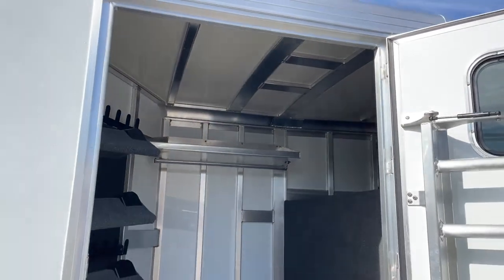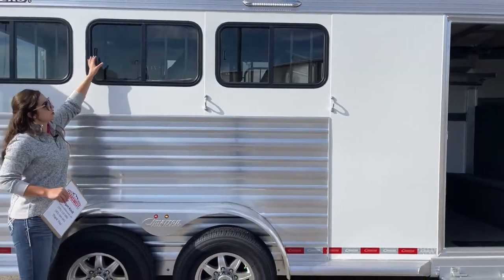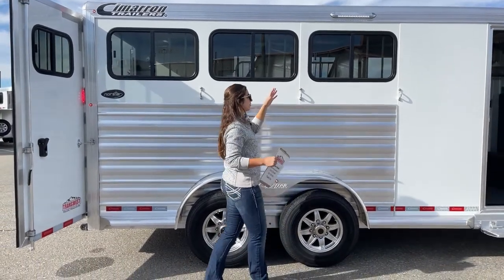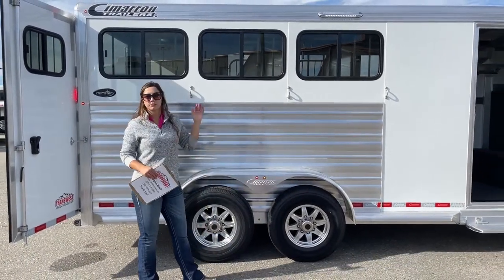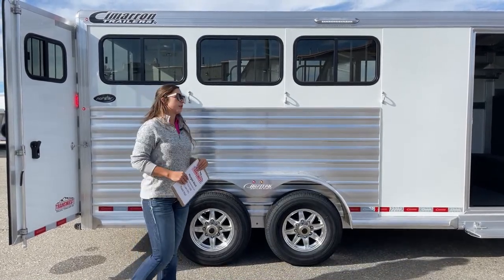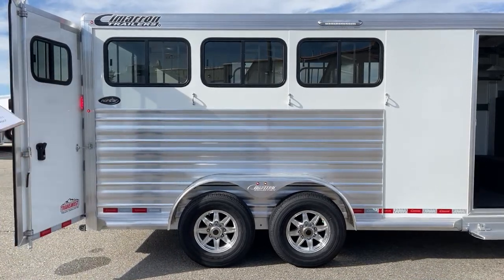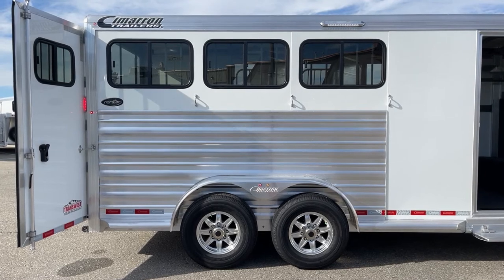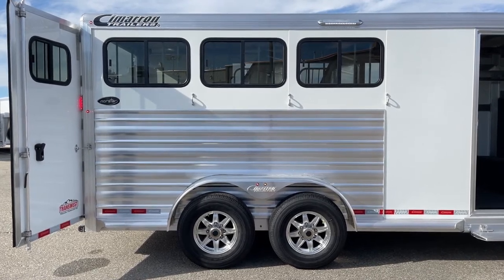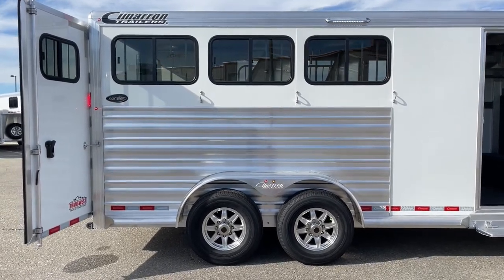Coming over here to the hip side of the trailer, we've got our bus windows that open up 50% of the way. If you unhook them from the inside, you're able to maneuver them from the outside without having to reach over horses or unload them. We've got an LED light up above the tie area — if you're tacking or untacking in the dark, you can actually see a little bit better. It's pretty nice to have. We've also got our three ties down below.